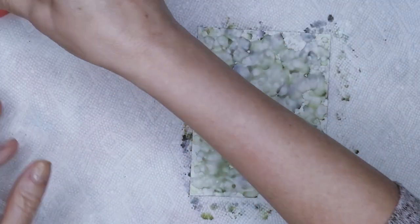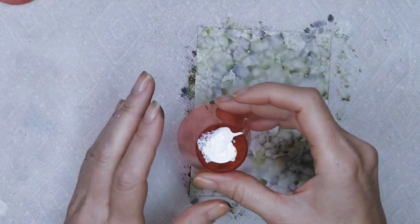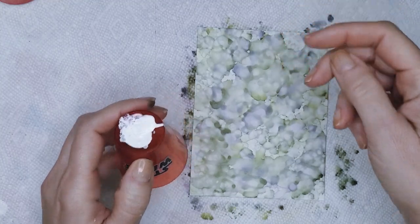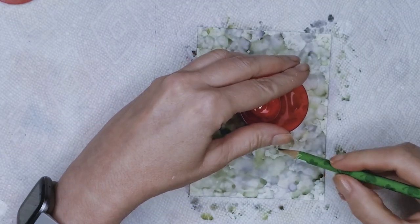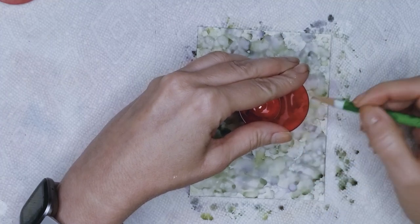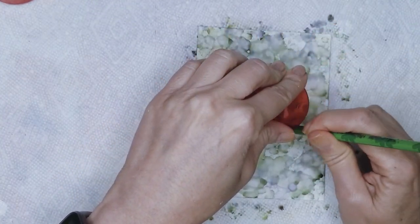Then the next thing I did was I took one of my little shot glasses that I used for my alcohol, for my Snowcap. And I just traced a circle in the center of my paper, so I know that that is my center. And I use that as a guideline.